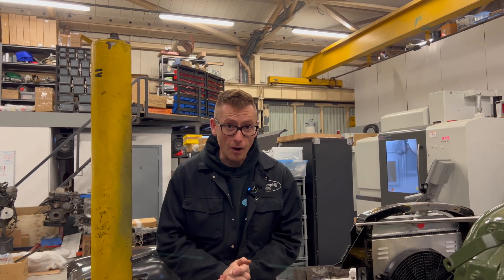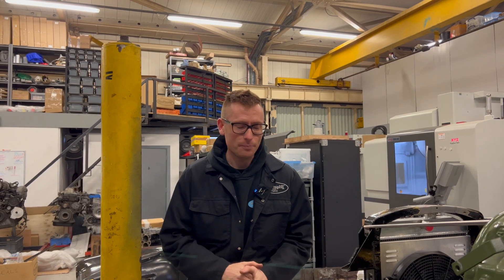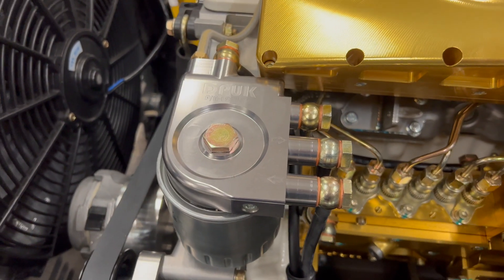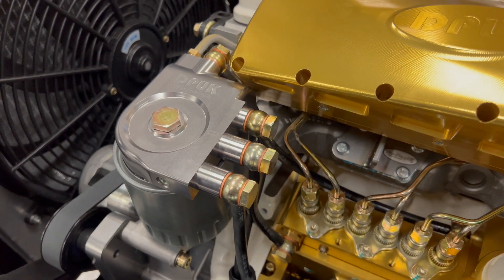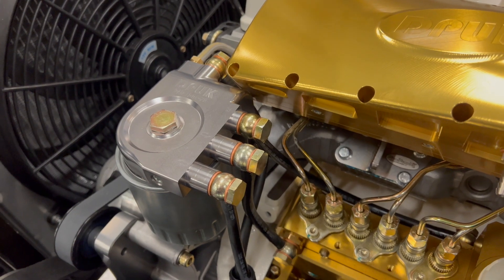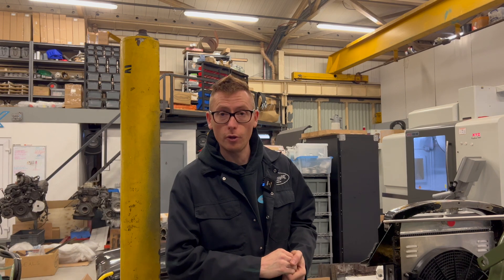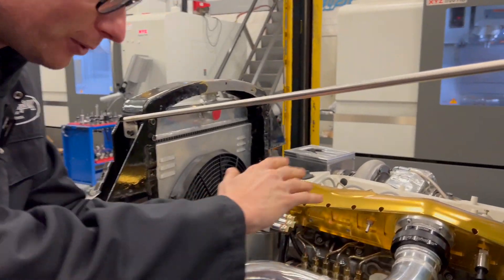Hello and good morning. This morning I have something exciting for you — well, I think it's exciting. It's our billet fuel filter housing. The billet fuel filter housing has been around for a few months and I thought I'd made a video for you guys, but I actually don't think I did. So I thought the perfect opportunity to show you the billet fuel filter housing is on this notorious build. Come into my gold paradise.